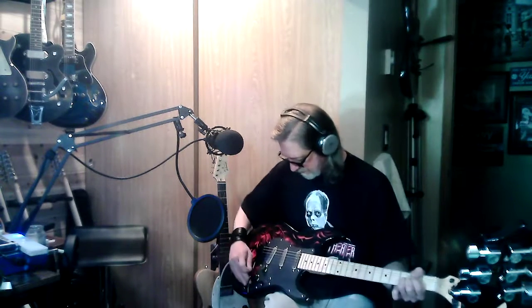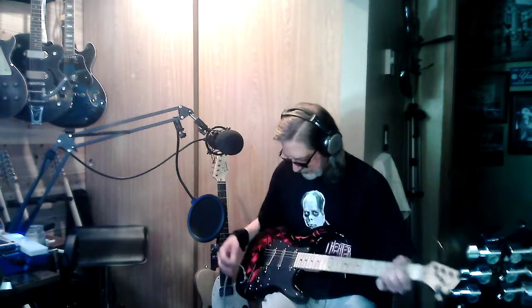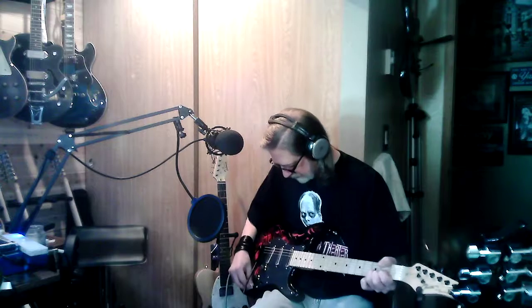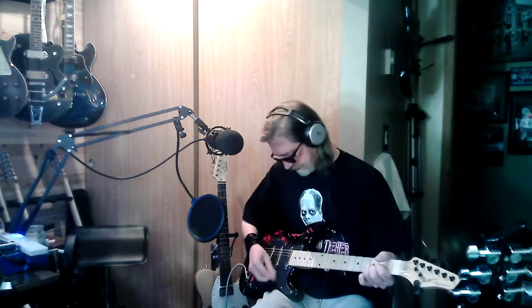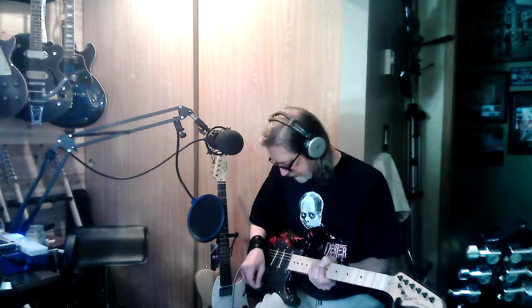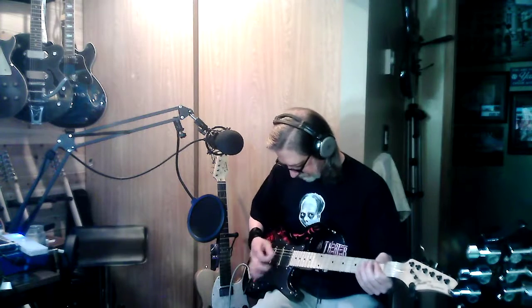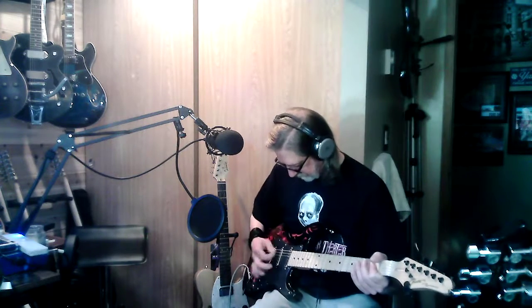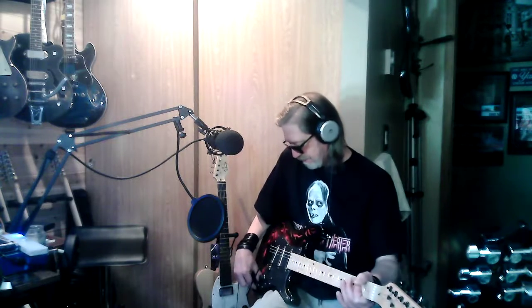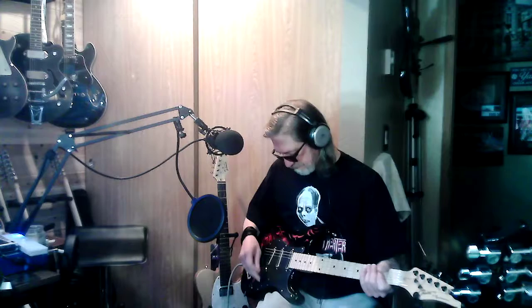We got all sorts of tones on this thing now. We'll get you the neck pickup wherever you are. This middle position - if you pull up like that you get both of those, so it's the same thing as that anyway.